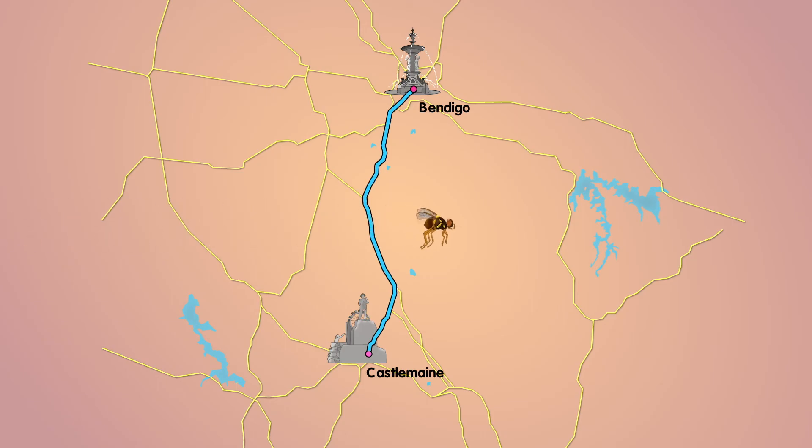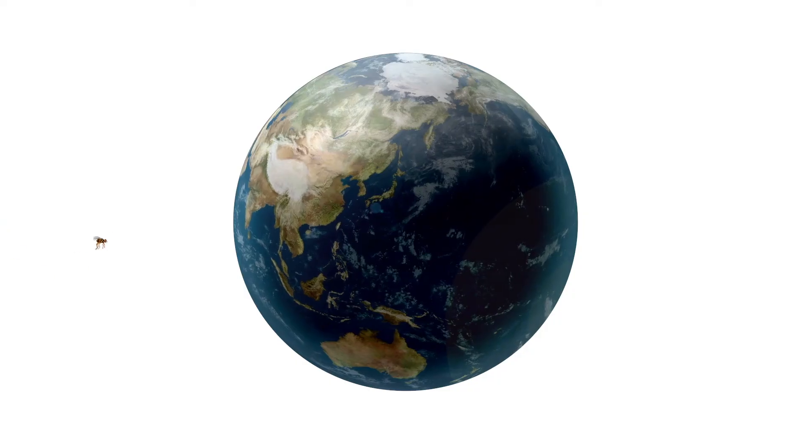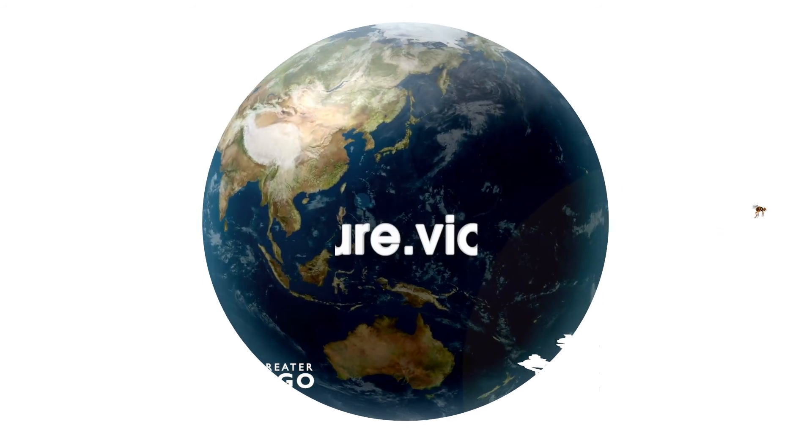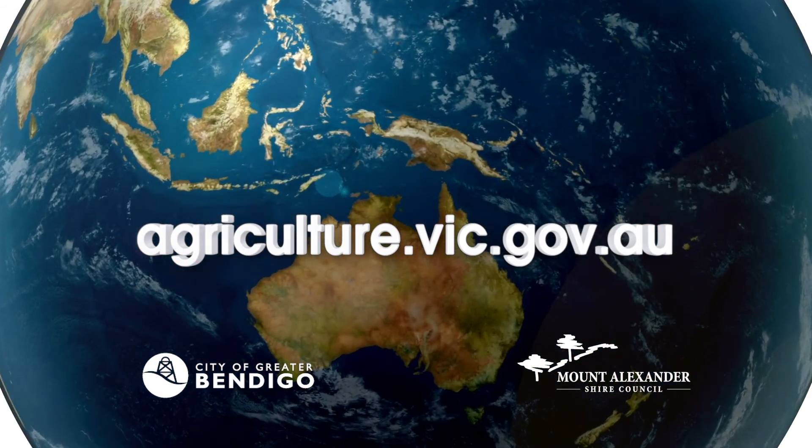His days of spoiling fruit are over. He won't be ruining the hard work of local fruit growers and gardeners anymore. At least, not for now. If you want more information on how to manage Queensland fruit fly numbers in your garden, there's loads of helpful advice at the Agriculture Victoria site.